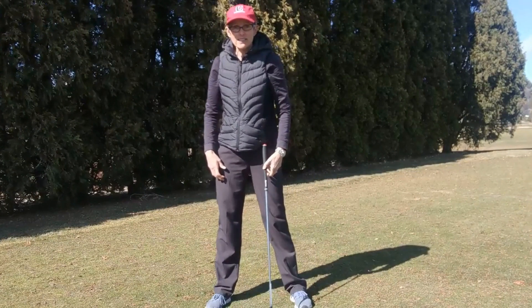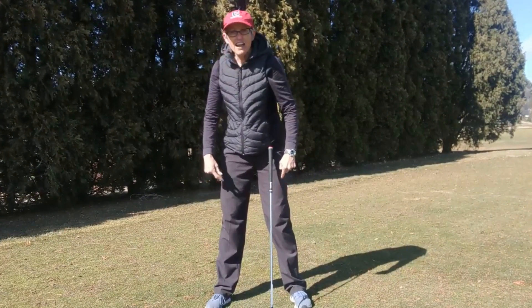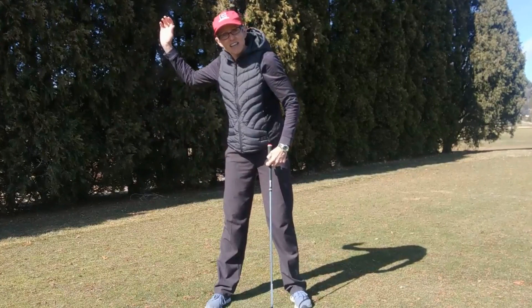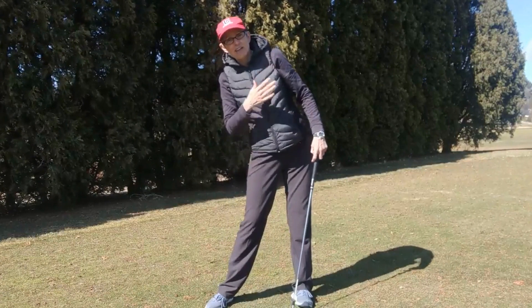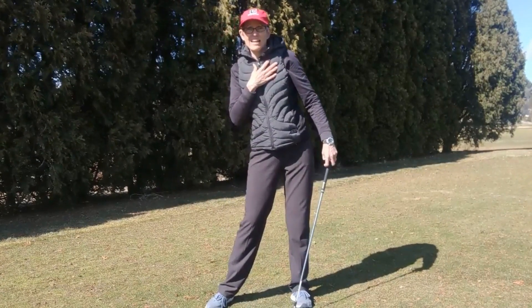So I am starting my downswing with feet, legs, hips — and as they're moving, my arms are starting to come down and my shoulders are just hanging back.